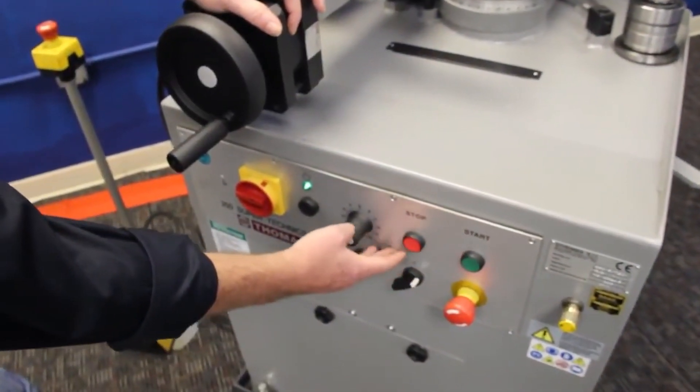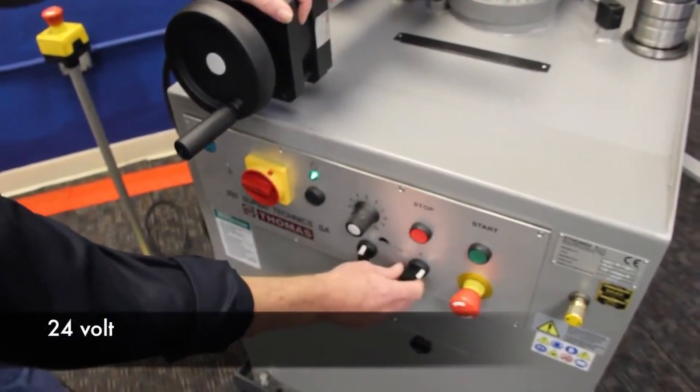The other feature this machine has is it's got low voltage electronics. Everywhere you touch up front is 24 volt, so it's built with safety in mind in that regard.